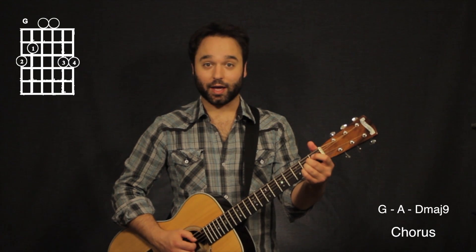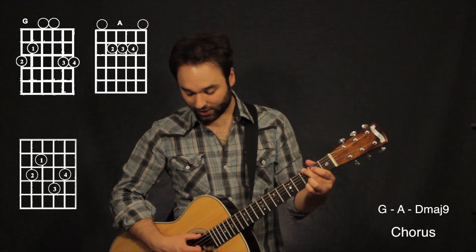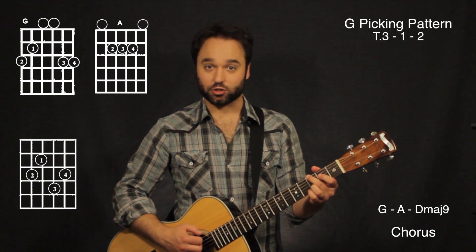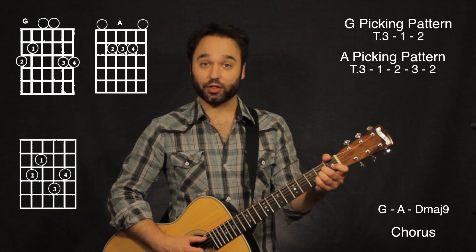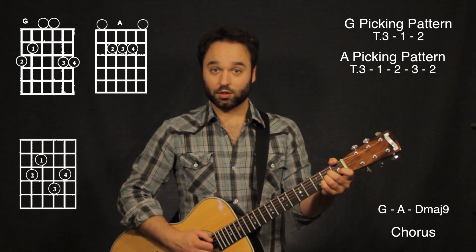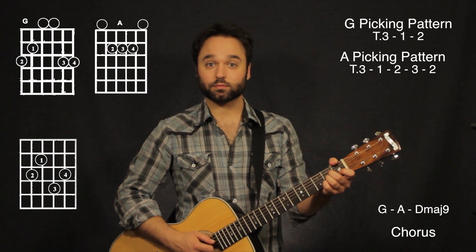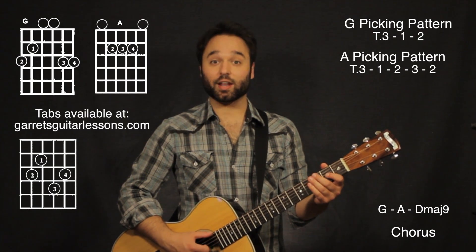The chorus is going to go G, A, D major nine. For G, I'm going to hit my thumb and my third finger together, then my first finger goes on the fourth string and my second finger on the third string — so sixth and second together, fourth string, third string. Now I'm going to go to an A chord. My thumb is on the fifth string, my third finger on the second string — both together, fifth and second. First finger goes on the fourth string, second finger on the third string. My third finger is going to walk down the chord. That's the G and A chord together.